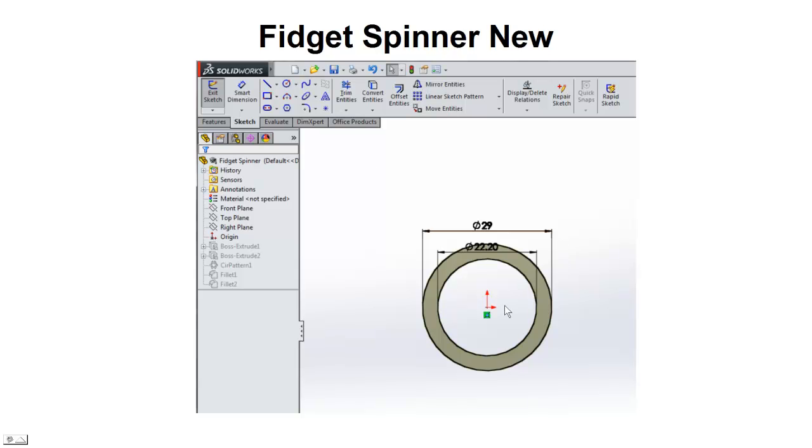First we're going to open up SolidWorks, create a new part, and sketch a couple of circles. The first one is going to be 22.2 millimeters. The normal bearing size is 22, but we're putting that extra 0.2 in there to give it a slightly larger radius — when we extrude the plastic it comes out about 0.1 on either side, so we increase the diameter by 0.2. Otherwise at just 22mm the fit would be too tight and we'd need to remove too much plastic to get it in.